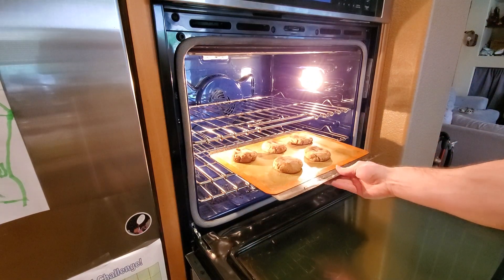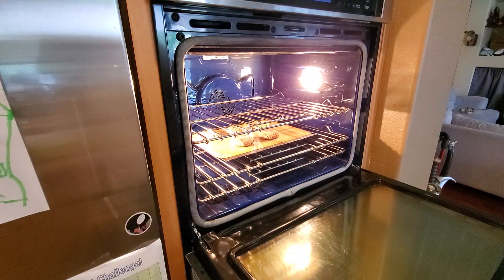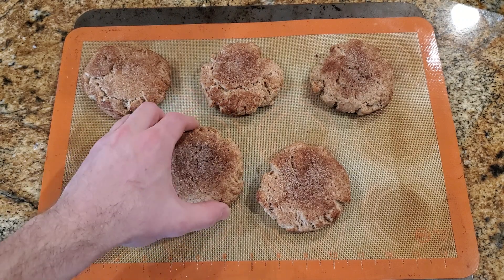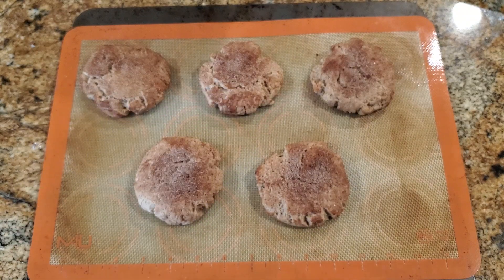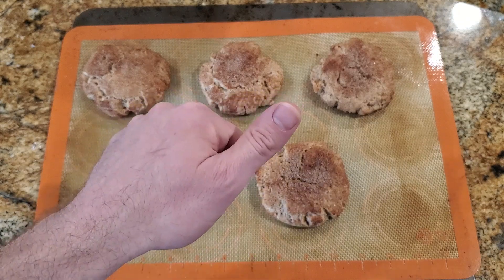As they go into the oven, 425 degrees for about 11 to 12 minutes until they're cooked. And here they are, fully done — warm and soft and kind of dense. You feel very hearty when you eat them, so have a great day and I'll see you all next time.